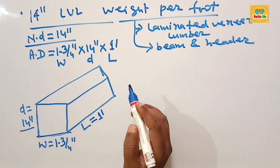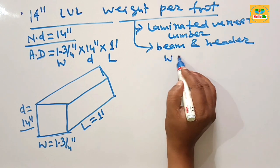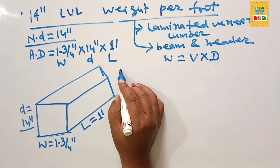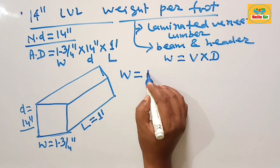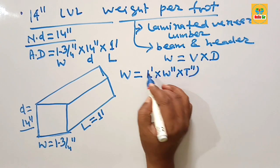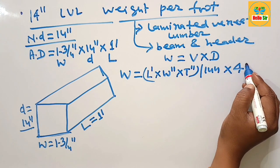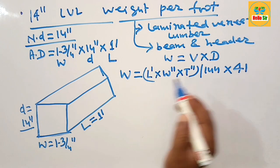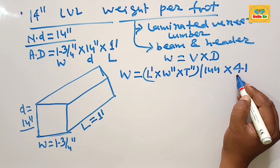Now, how do we calculate LBL beam weight per foot? The weight calculation formula is: weight equals volume multiplied by density. For the LBL beam weight calculator, volume is calculated as length in feet multiplied by width in inches multiplied by depth in inches, divided by 144, then multiplied by the density — which is about 41 pounds per cubic foot for a typical LBL beam.